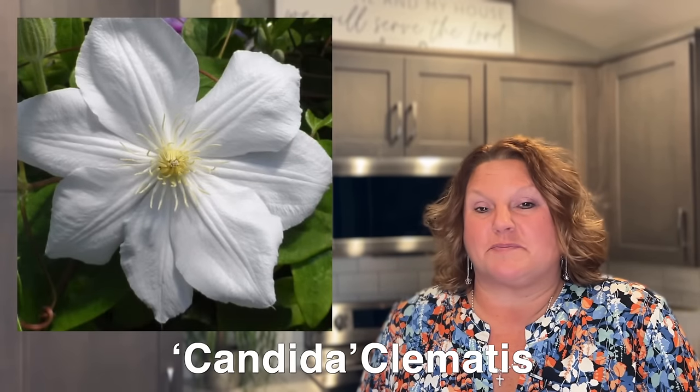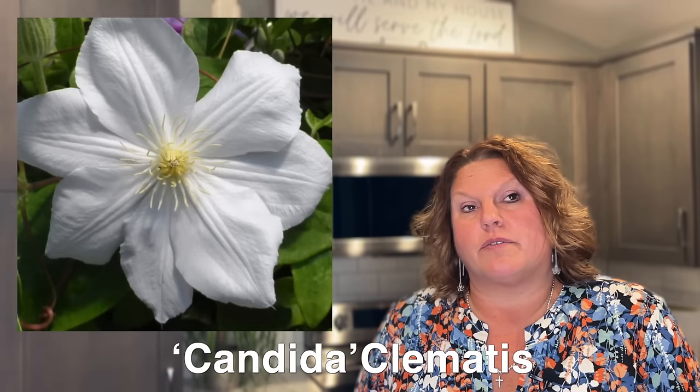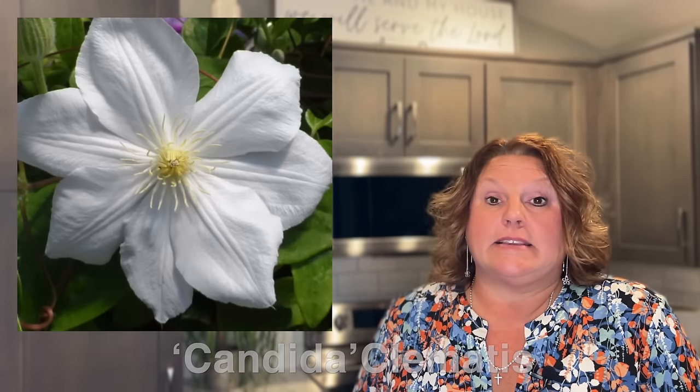I'm trying to show you all the various different colors of clematis — reds, purples, blues, stripes, and different flower forms. Here we have probably one of the most basic but also most versatile colors. This is the clematis Candida, probably our most popular white along with Henryi. Candida has a really large flower, is hardy in zones four to nine, and gets eight to twelve foot tall. It's part of prune group two — early season and then late season bloomer.